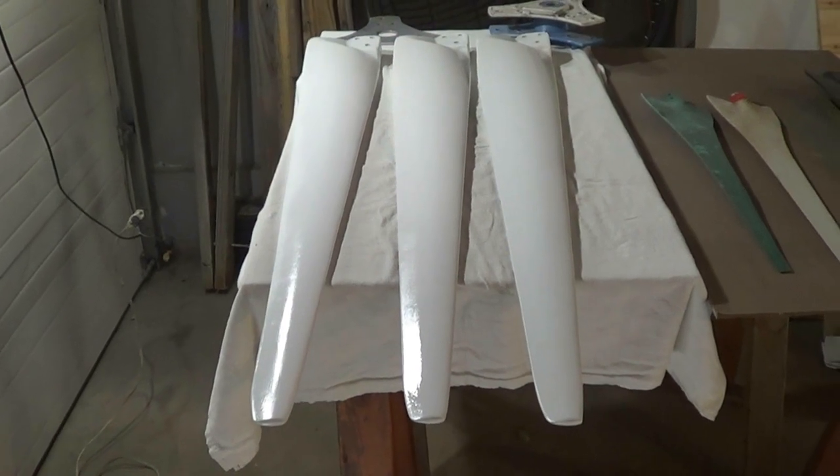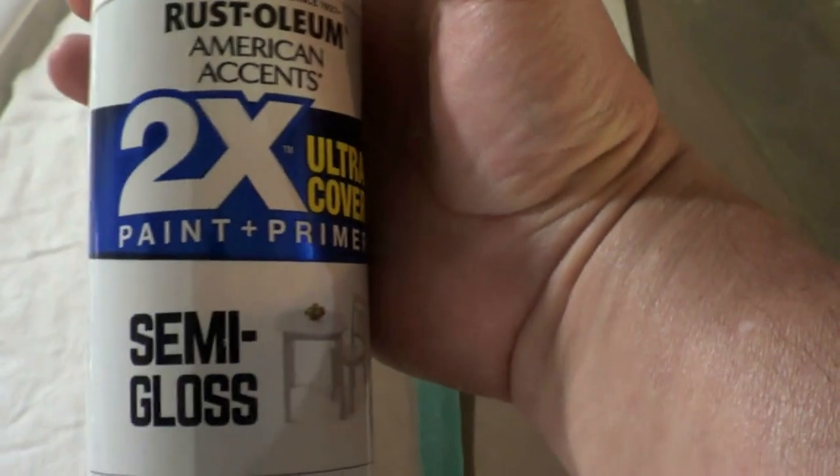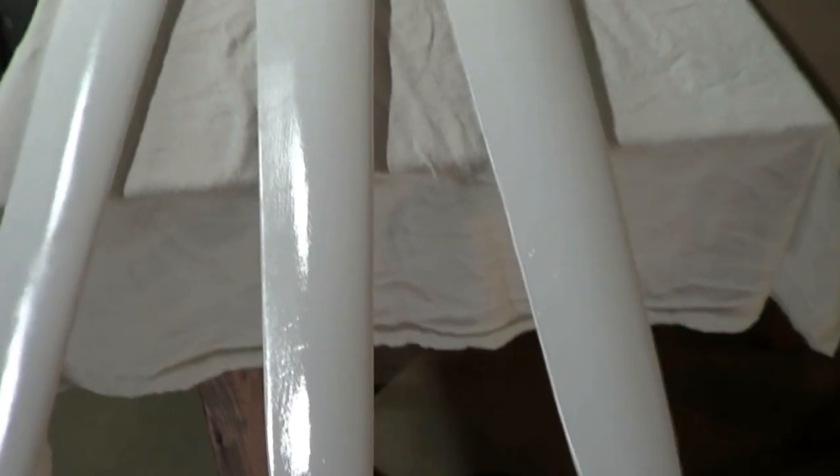Hey YouTubers, Billy here. I wanted to show you my CMS blades. They came perfect — they're always packed well. You can get these now off their eBay account only. I just put a first coat on these blades here and I'm using the Rust-Oleum two times semi-gloss white. It's what I've always used on turbines. The reason why I put a little paint on here is because they feel a little rough, so I take some 120 sandpaper and go over it real lightly, then I paint — about two coats on each side.